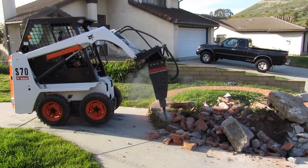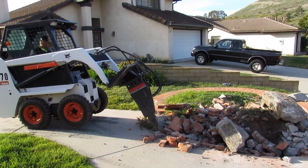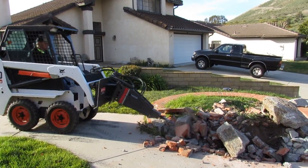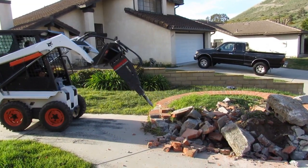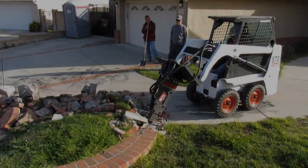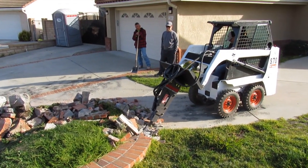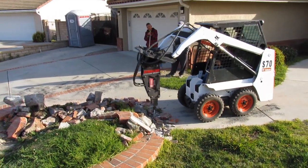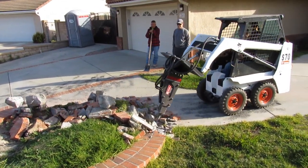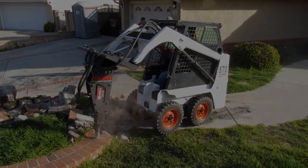We ended up not getting it done that day because this thing was more stubborn than I thought. I knew everything at this property was overbuilt, but this was the most overbuilt thing I hit on the property — it was incredible. Very rarely do you hit concrete this hard that won't separate. I couldn't get a crack in it to get it to move. Once you move it you've got it, but I couldn't move it, so I had to break it down from every angle. This breaker performed above expectations.